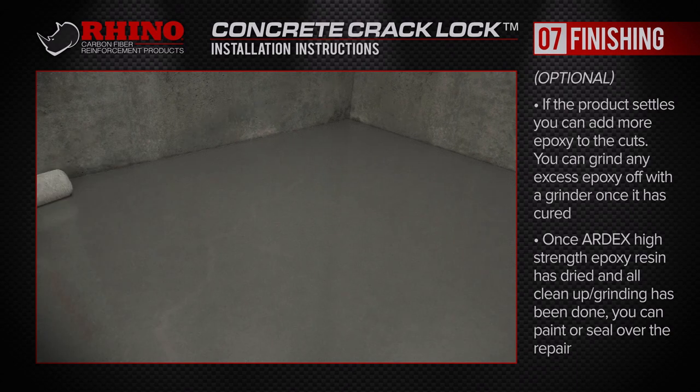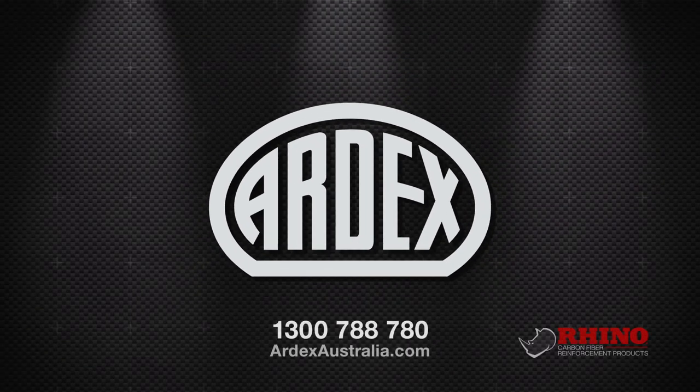Additional questions? Contact us at ardexaustralia.com or call our toll-free customer service line at 1300 788 780.